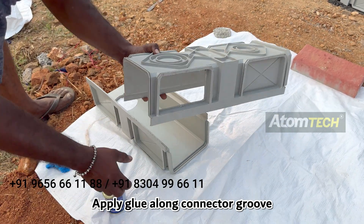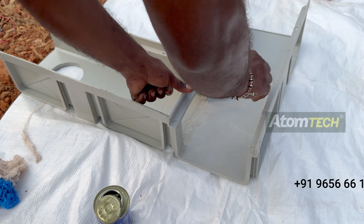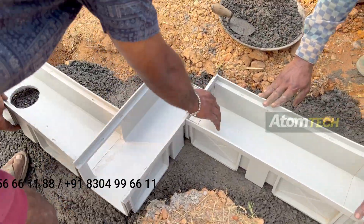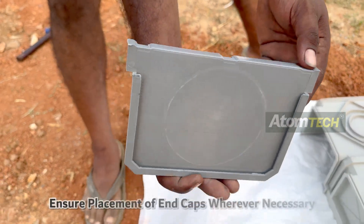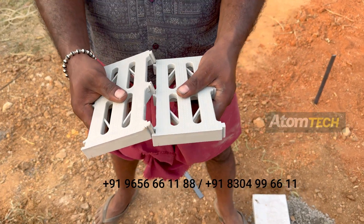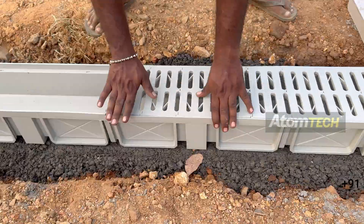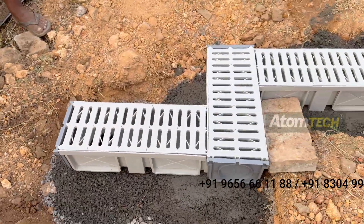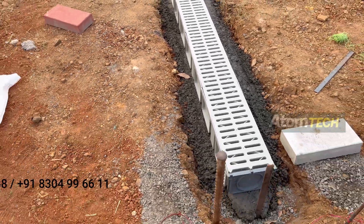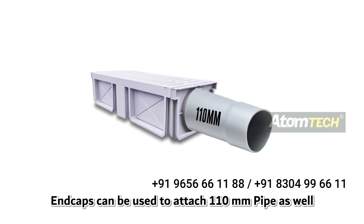Step 6: Apply glue along the connector groove and attach. Ensure placement of end caps wherever necessary. Connect the interlocking drill to cover the drainage channel. End caps can also be used to attach a 110mm pipe.